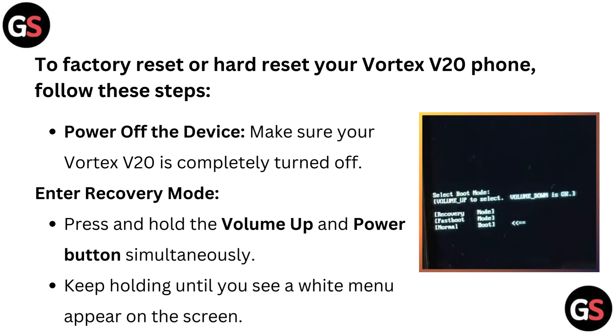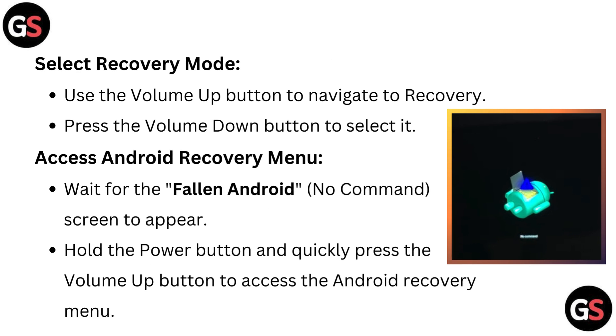Press and hold the volume up and power button simultaneously. Keep holding until you see a white menu appear on the screen. Then select recovery mode. Use the volume up button to navigate to recovery and press the volume down button to select it.